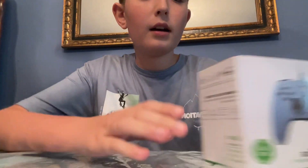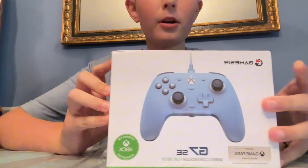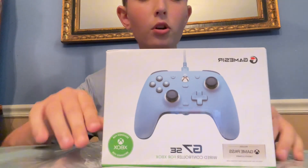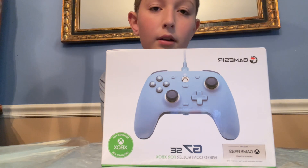Hey guys, today I'm gonna be unboxing the Gamesir G7 SE controller for Xbox. This controller was $45 and I got it on Amazon. I read the reviews and they said it was a good controller.